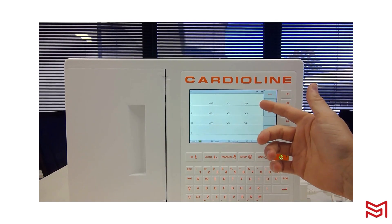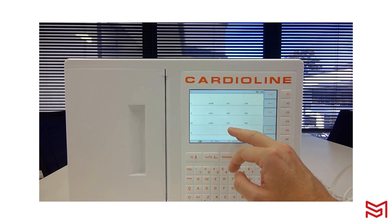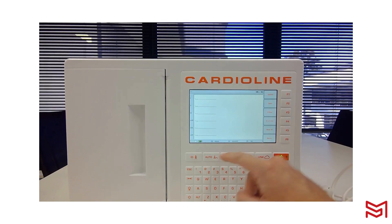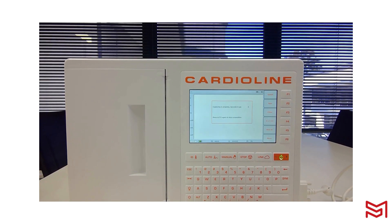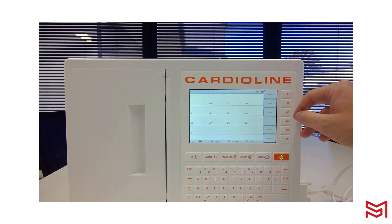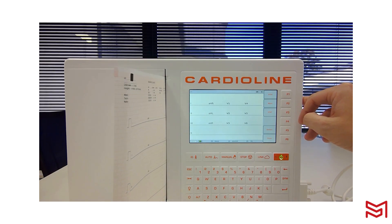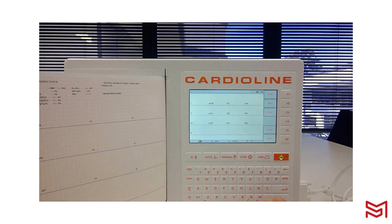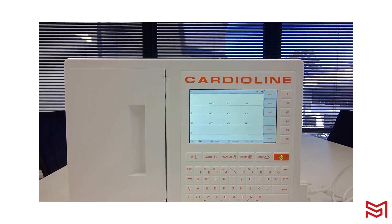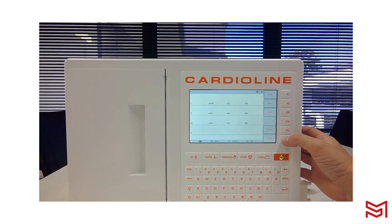If I hit Print, it will automatically print for me. But if there was an arrhythmia, artifact, or something on the trace I didn't like, I can close that down and redo the ECG without wasting paper. I'll capture an ECG again — this time I'm happy with the trace quality — and hit F1 to print the report. This is a nice backup to avoid accidentally printing if you press the wrong button. Once the report has been printed, it will also save in the back end so you can export that data.